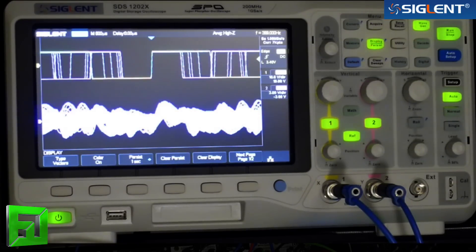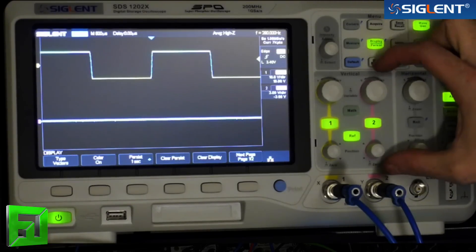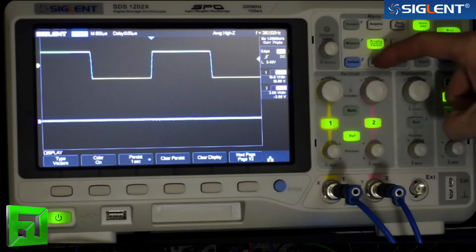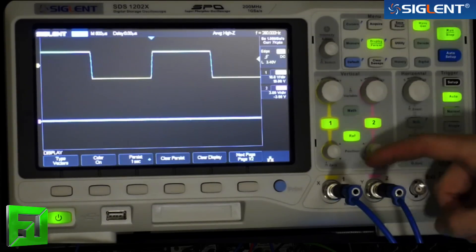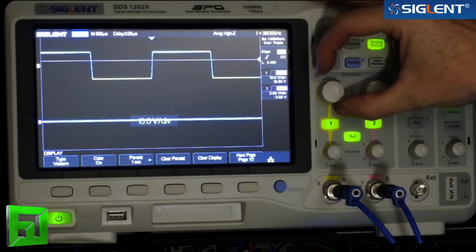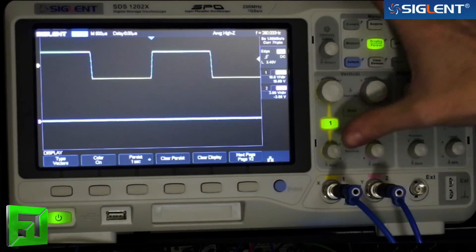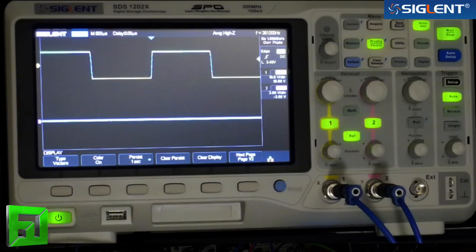A great aspect about this scope is it's actually really easy to use — not that complicated. There are a lot of great buttons on the display for you to dive right into the different areas without getting too menu-divey. There are lots of different trigger modes. Each section is separated out on your front panel, kind of like a synthesizer. You've got your vertical adjustments for each channel here. This is a two-channel scope with an external input, and you can change the voltage divisions by moving the vertical knobs.